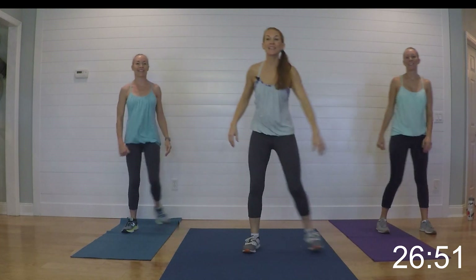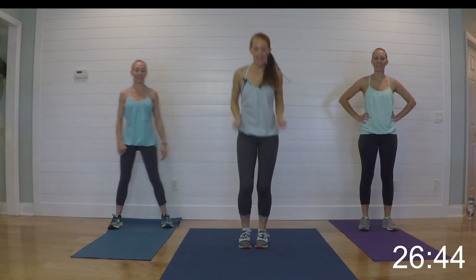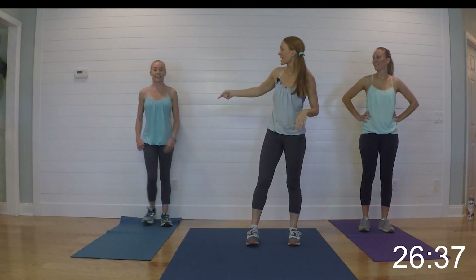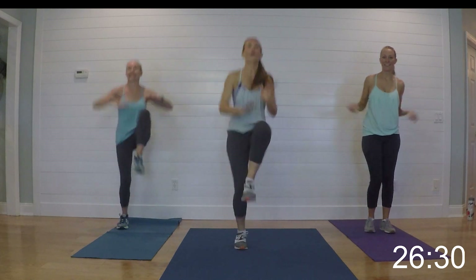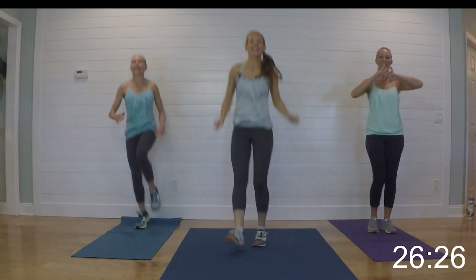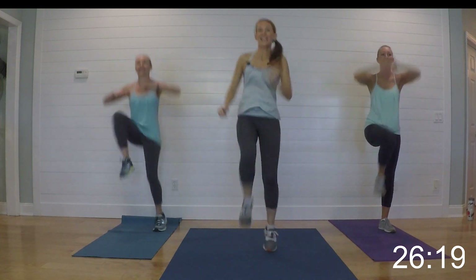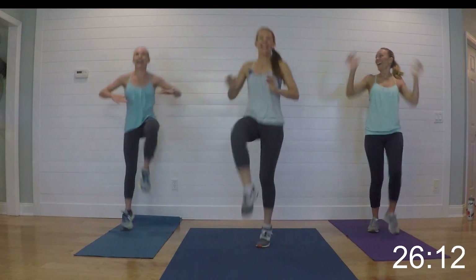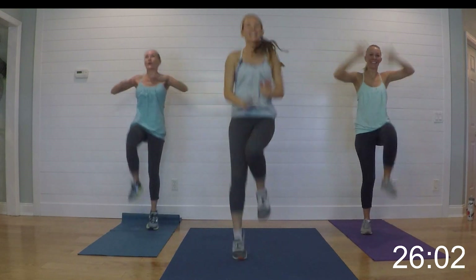Nice job! You've got 20 seconds to relax. Our next one — we have six high knees and then six ankle digs. Low impact you're just going right here, high impact you're going to take those ankles up, follow Jamie. Here we go — six and six. Get them up! Go Jamie — that's hard, I'm so glad I assigned her the hard one. Come on at home, you got this!